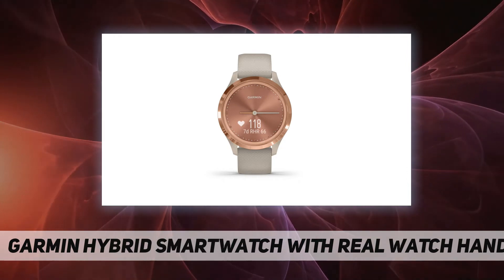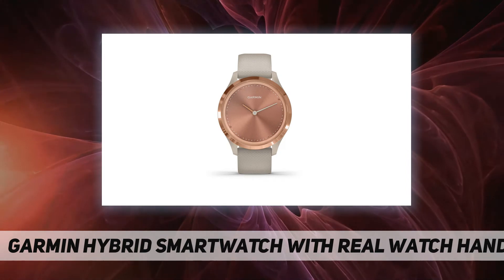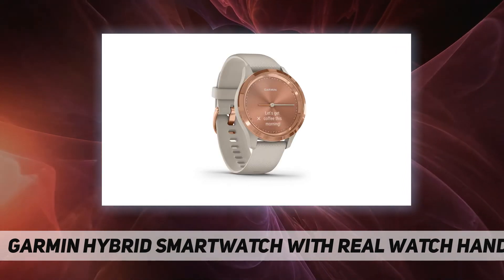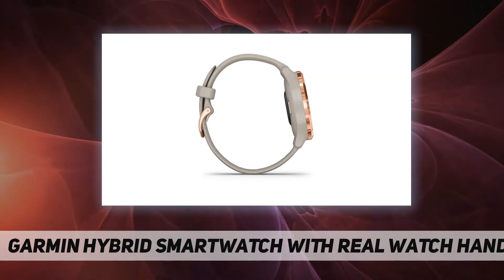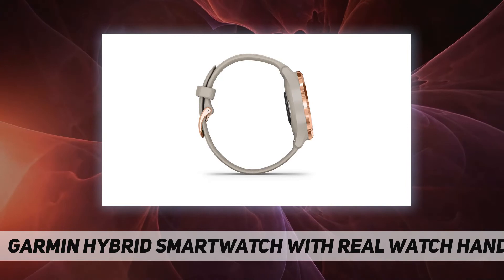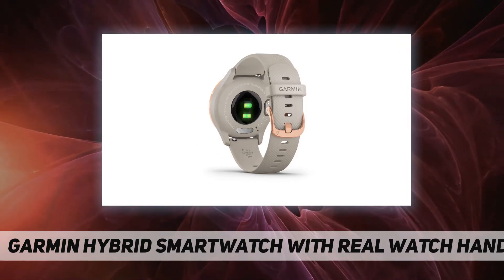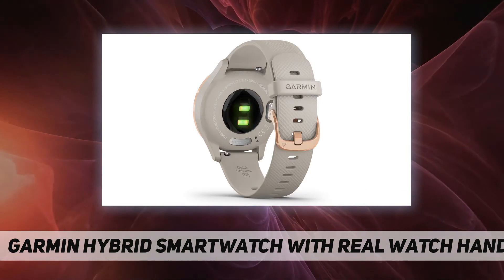The hidden touchscreen display reacts to your movements and is only visible when you need it. Stay connected with smart notifications for incoming calls, text messages, calendar view, and more with a compatible smartphone. Keeps track of your energy levels and pulse ox. Note: this is not a medical device and is not intended for use in the diagnosis or monitoring of any medical condition.